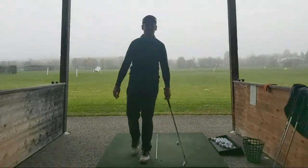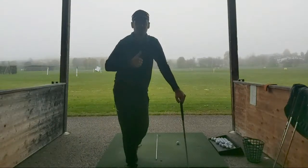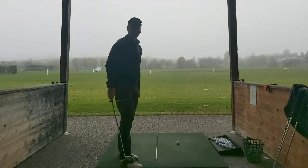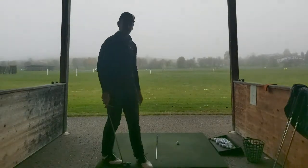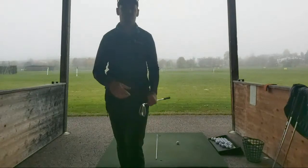All right, thanks guys. I'm going to run - got to get the car back. But yeah, cheers Scotty for jumping in and telling me that it looks right-handed, which is fantastic. I'll see you in the next video. Cheers guys, enjoy your golfing.